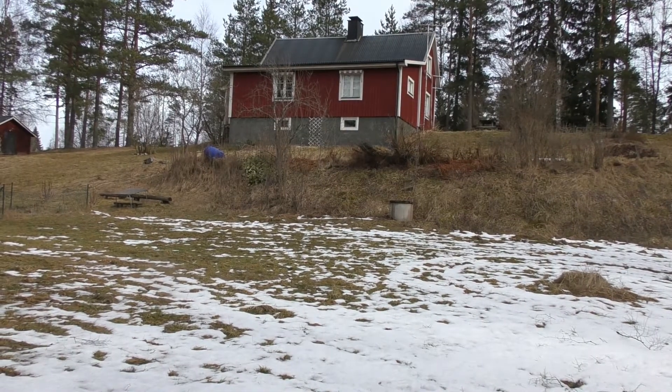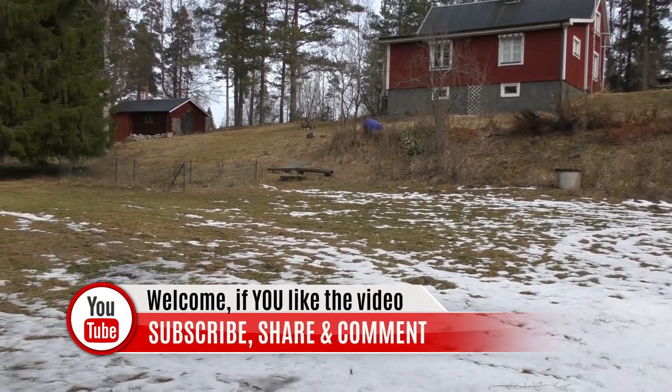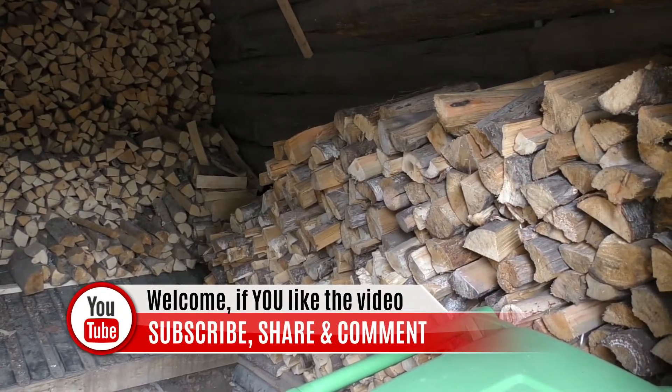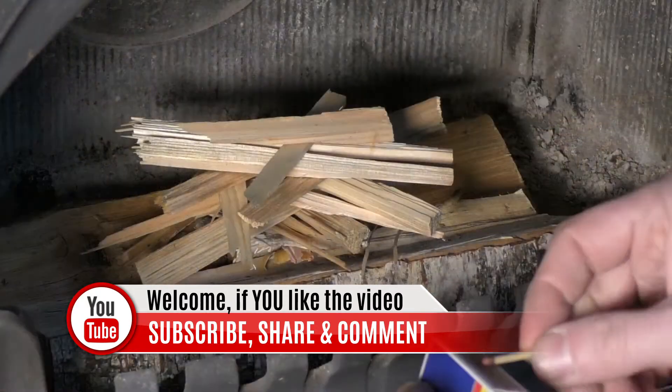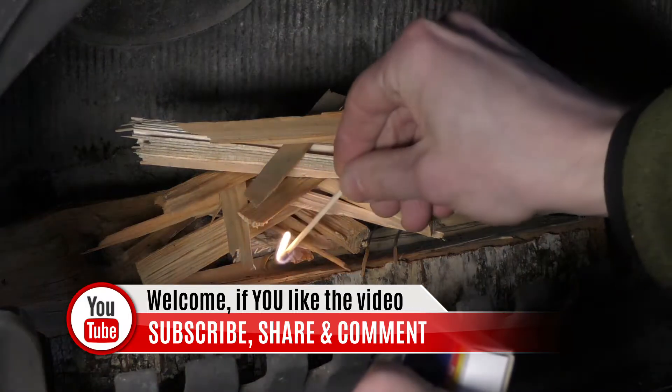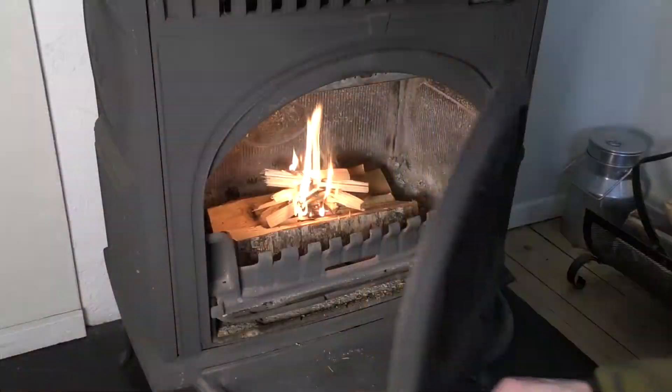Hi everybody, this is Andreas from Off-Grid Sweden. If you haven't been here before, I want to welcome you for the first time. On this channel I show you things that we do on the homestead, tips and tricks, reviews, stuff related to homesteading and off-grid living, and also videos like this one. If you haven't subscribed, please do so if you like the content and you will get notified on new content.